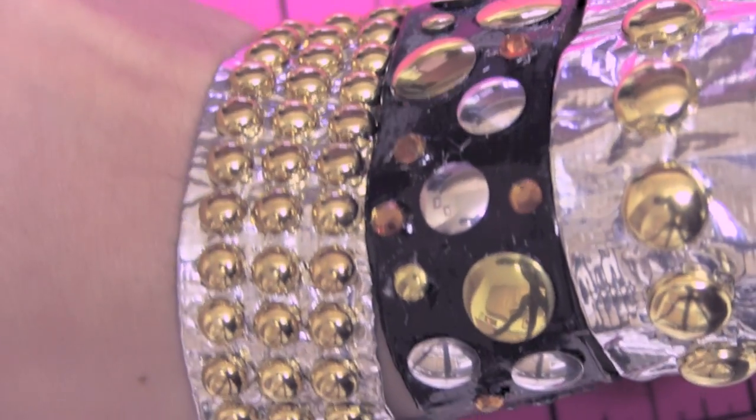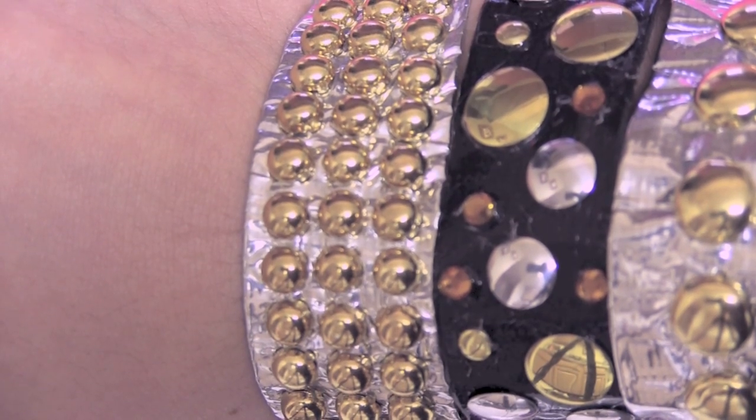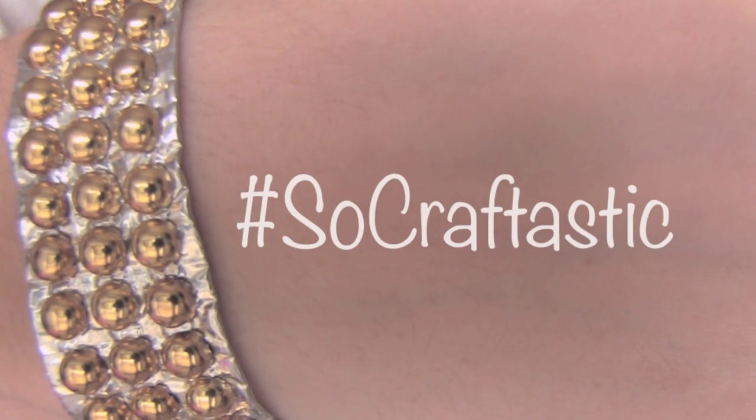If you end up making your own studly studded duct tape bracelet, then be sure to use hashtag SoCraftastic on Instagram to show me. Thank you guys so much for watching — I hope you enjoyed this video. Please check out my Instagram and Twitter and maybe follow me on those if you want to.